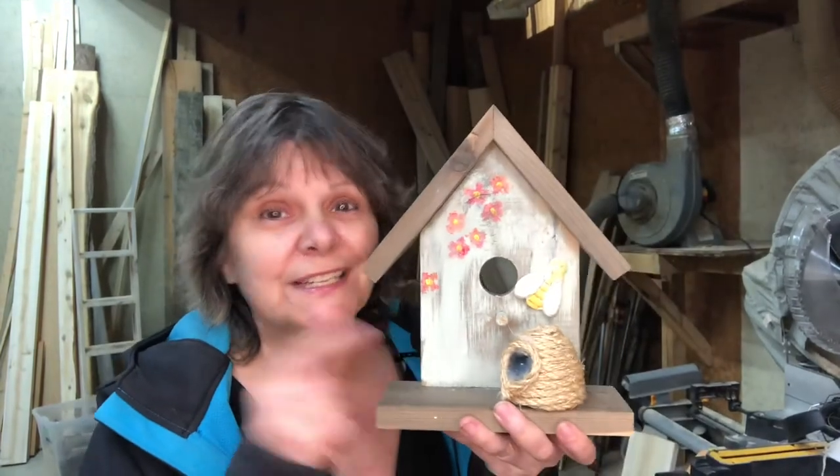Hey, I'm Sandy McKenzie of the Lumber Mill. In today's video we are going to build this shelf sitter. Try to say that five times fast.